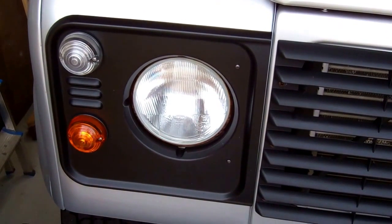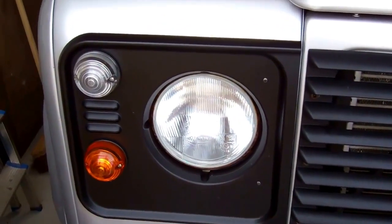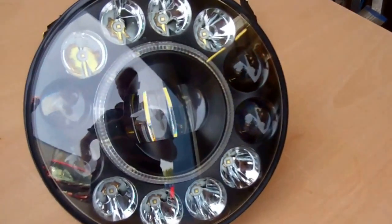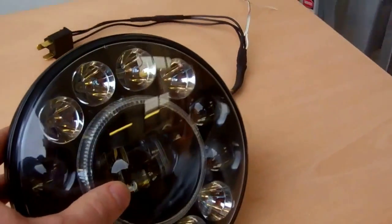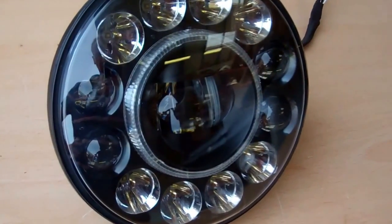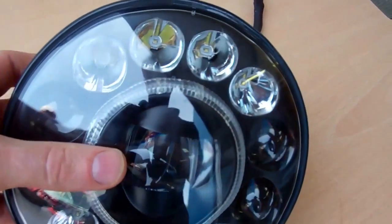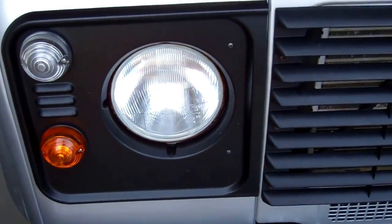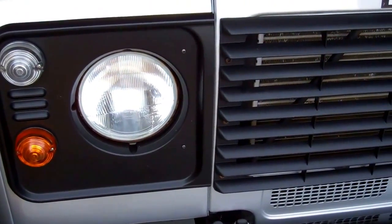I'm going to do a video today to show you how to upgrade the headlights in your Land Rover Defender to these latest black LED type. These are a fully EMARC approved headlight and we'll go through how to fit these and give you a demonstration of what they look like and how they perform.